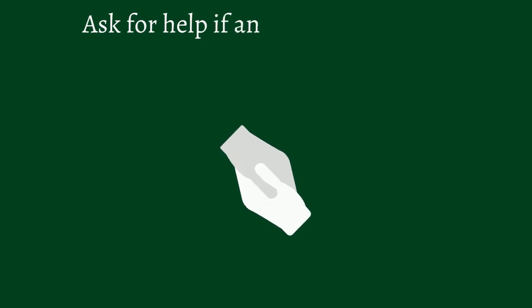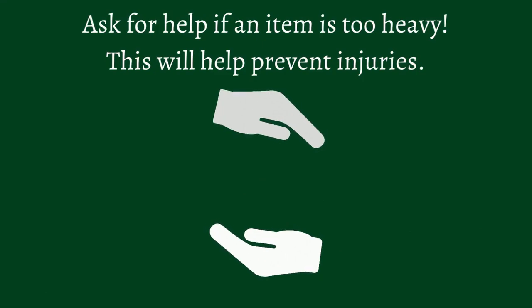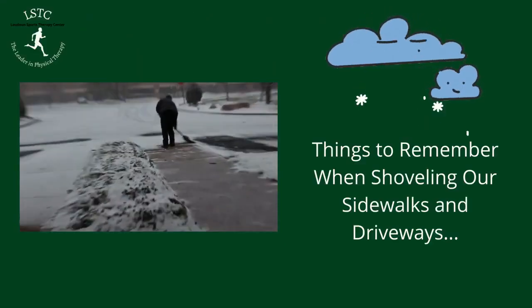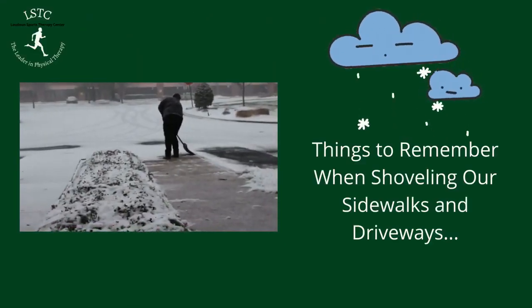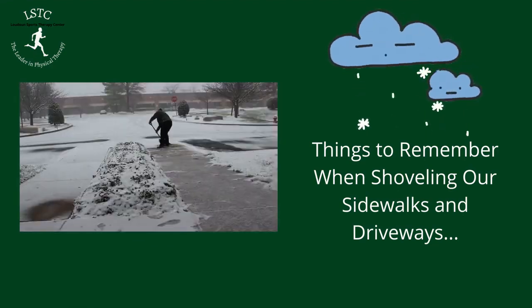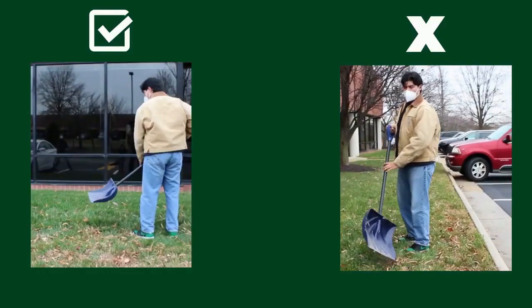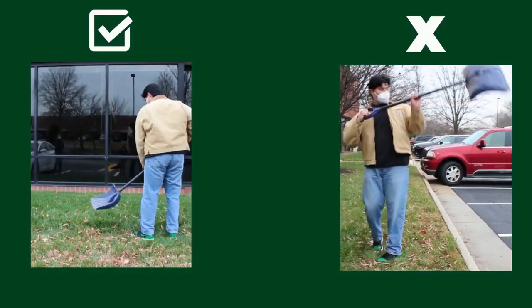Remember, if an item is too heavy, ask for help and don't move it on your own — that will save your back and save you from any injuries. Snow will be coming soon, so it's really important to remember when we're shoveling our sidewalks and driveways to use the same rules as lifting. Don't round your back when you go down to pick up the snow; use your legs and glutes to help you lift.